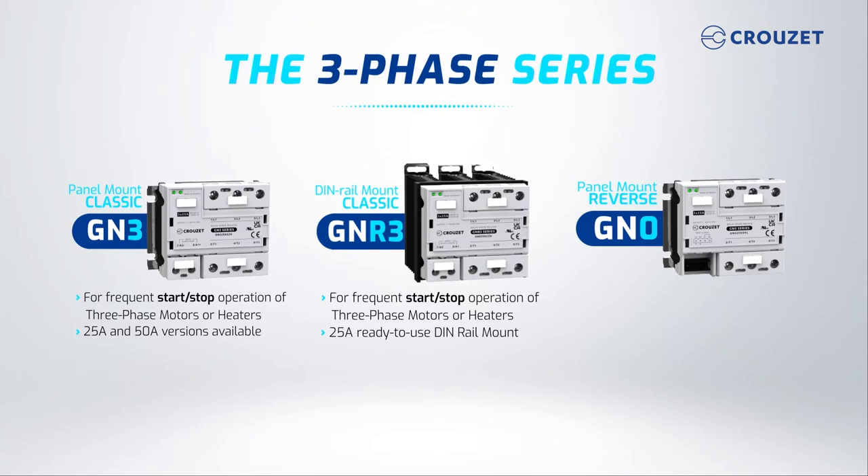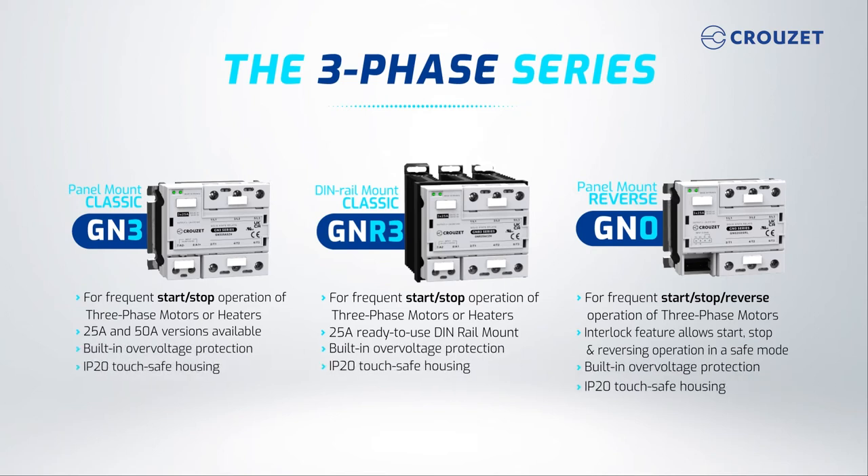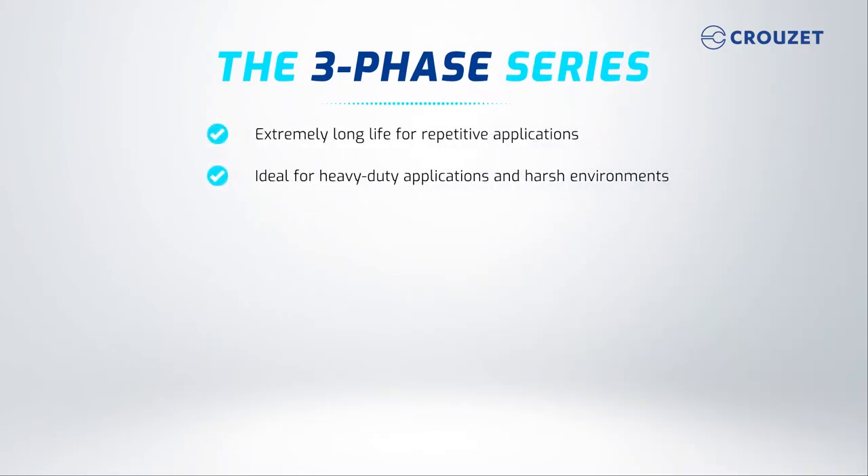The GN0 reverse panel mount is for frequent start-stop reverse operation of three-phase motors. It has an interlock feature that allows you to start, stop, and reverse operation in a safe mode. All three-phase SSRs come with built-in overvoltage protection and an IP20 touch-safe housing. These SSRs have a long life and are ideal for heavy-duty applications in harsh environments.